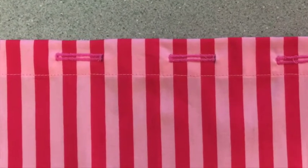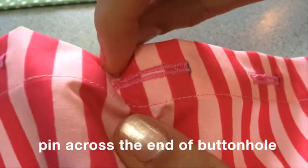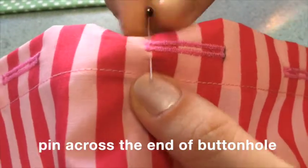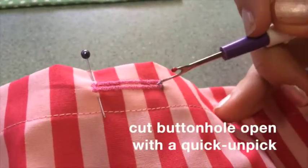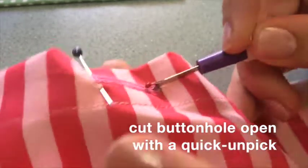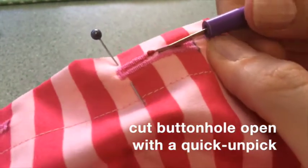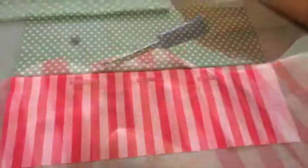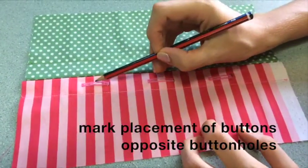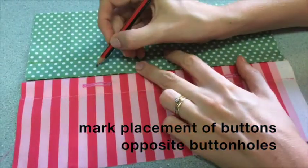This is how the piece of fabric should look with the three buttonholes. Pin across the end of each buttonhole, then cut each buttonhole open with a quick unpick. The pin acts as a stopper so that you don't rip through the end of the buttonhole — make sure you do this really carefully.